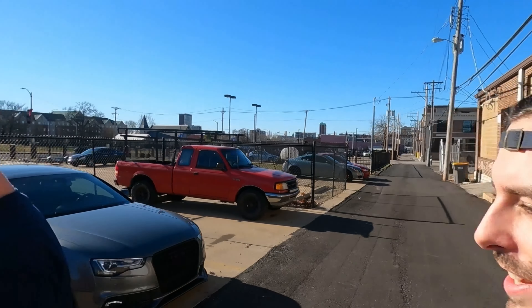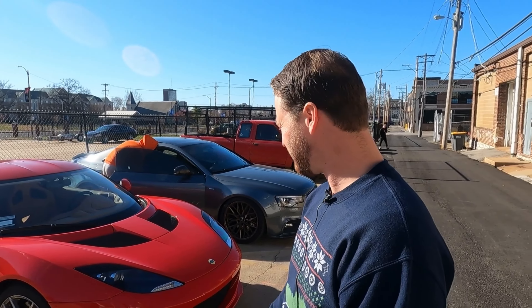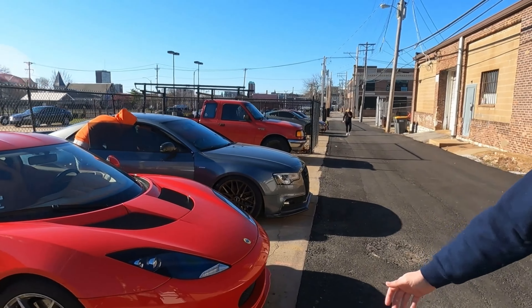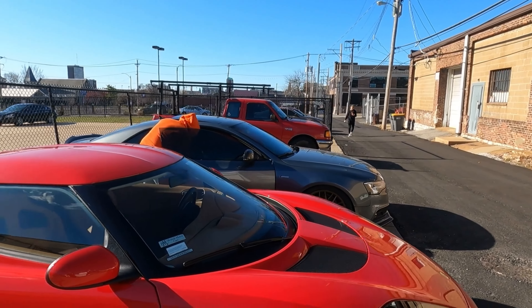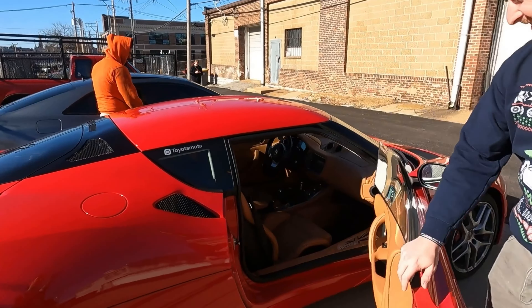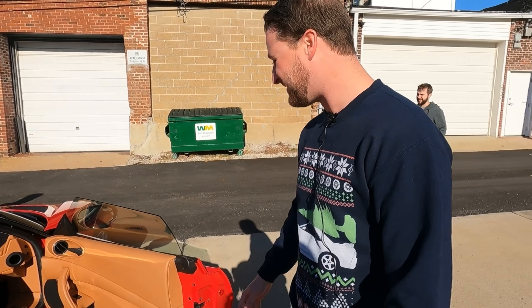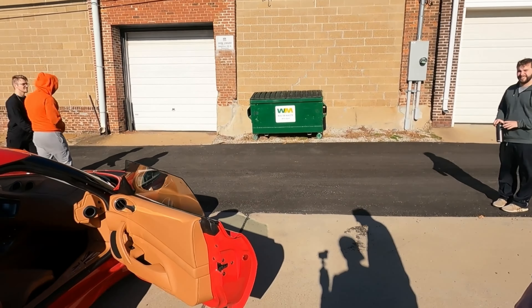What's up guys? We're here with another car review and this is Dustin with his Lotus Evora. What's going on guys? This is my 2013 Toyota Camry. Actually it's an Evora but they use the Camry engine in it, so basically just a shell. So you're a big Toyota guy — I know that.